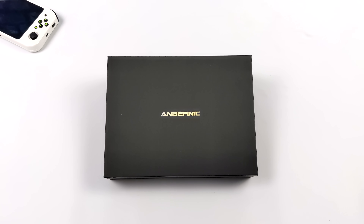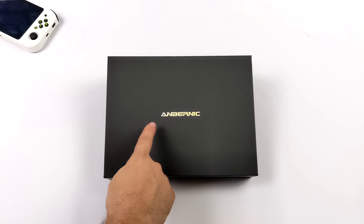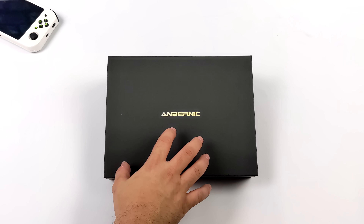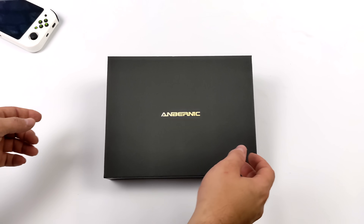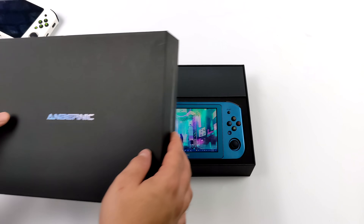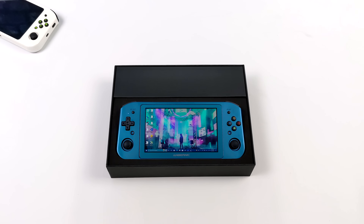Hey, what's going on everybody? It's ETA Prime back here again. Today we're going to be taking a look at the recently released Ambernic Win600. This is actually their newest model, coming in with a new color scheme — blue — 16GB of RAM instead of 8GB, and a 1TB M.2 SSD.